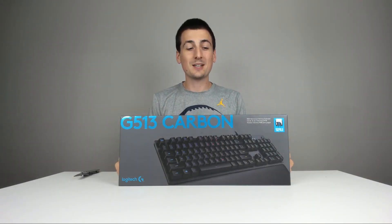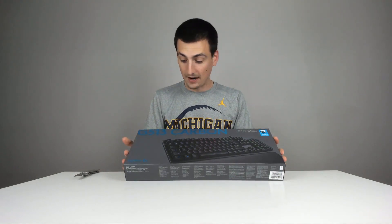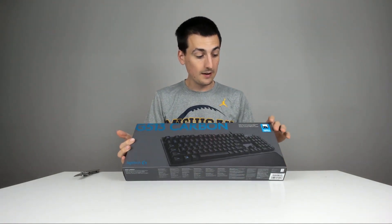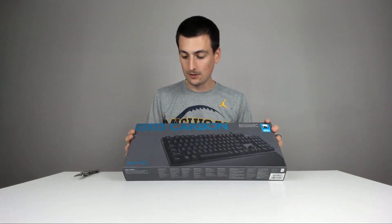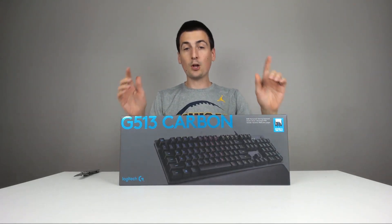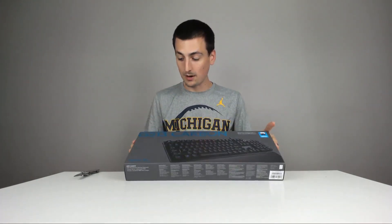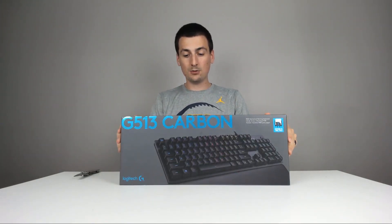Hey guys, Digital David here. Today I'm excited to be unboxing this beauty — it's the Logitech G513 Carbon Romer-G Tactile RGB gaming keyboard. I'll put the link to this in my video description below, you can check it out on Amazon. I also unboxed the G512, you can see that video too, I'll link that.